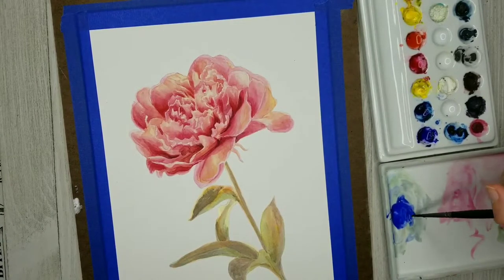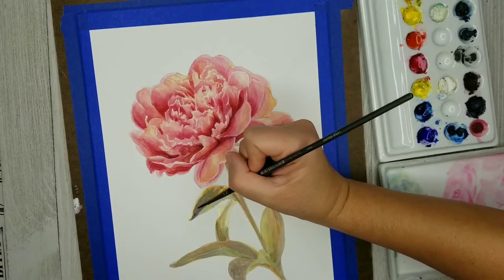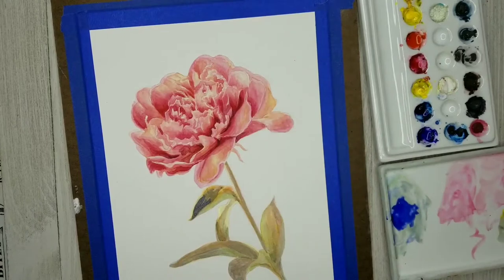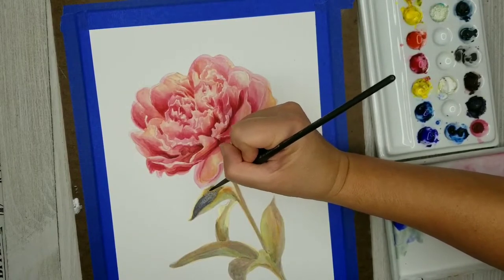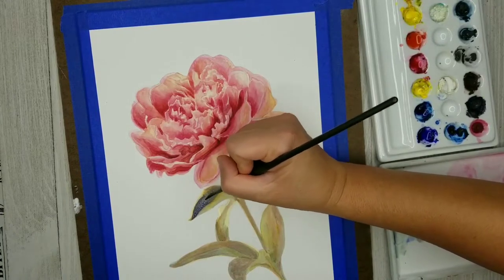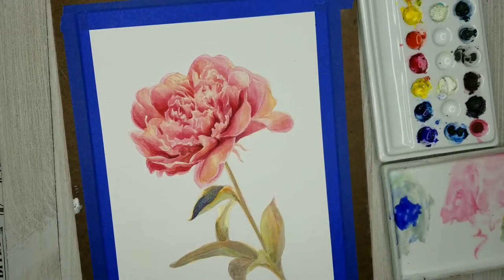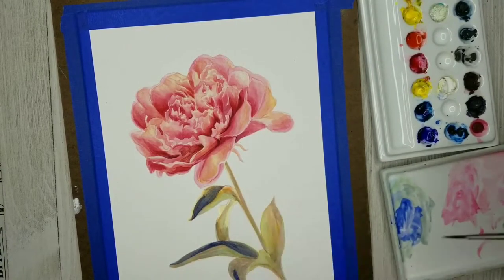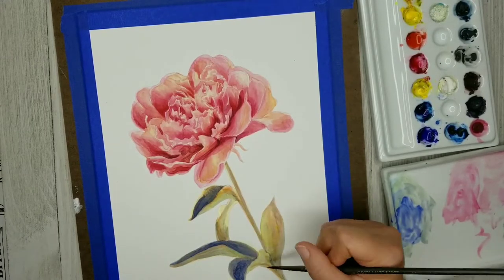Now if you look back at my leaves and stem, it already looks a little bit natural and lifelike even at this point, and I'm going to be adding lots more paint. Now I'm using some pure Ultramarine Blue and glazing that over all of the darker, shadowed areas on the leaves. It's a little bit more concentrated — there's not quite so much water in it — so it's not really obliterating everything underneath, but it's definitely a darker glaze adding a lot more contrast.